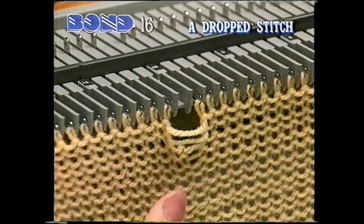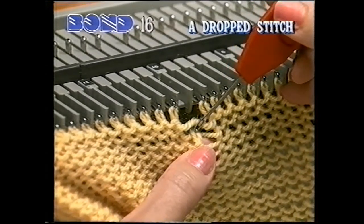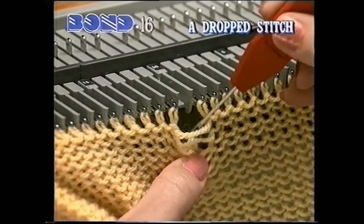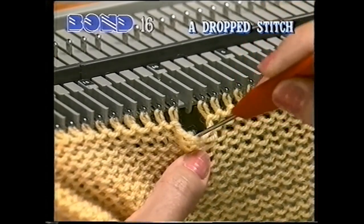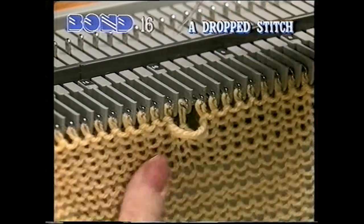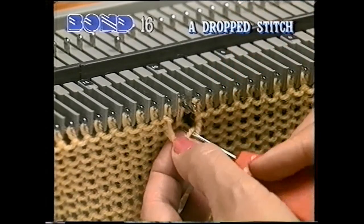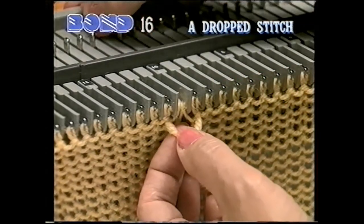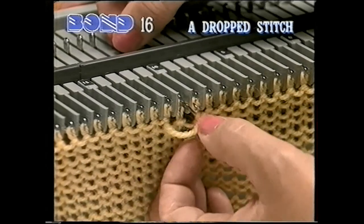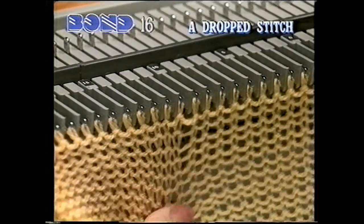A drop stitch is easy to pick up. Use the transfer tool to pick up the drop stitch and put it back on the empty needle. Push the needle forward so the stitch is behind the latch. Pick up the bottom loop and put it back onto the hook. Knit the stitch through. Do exactly the same with the second loop. Pull the knitting down.